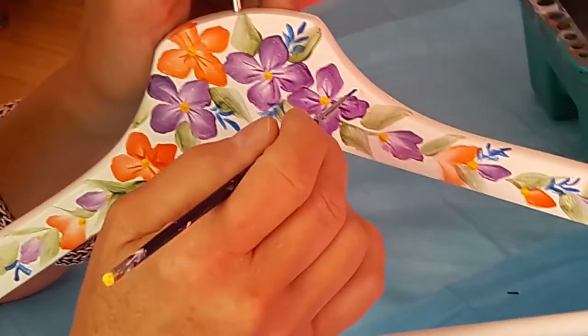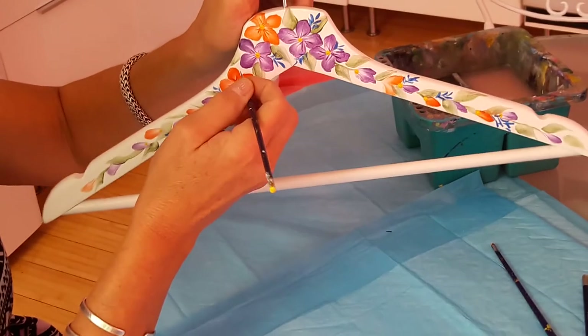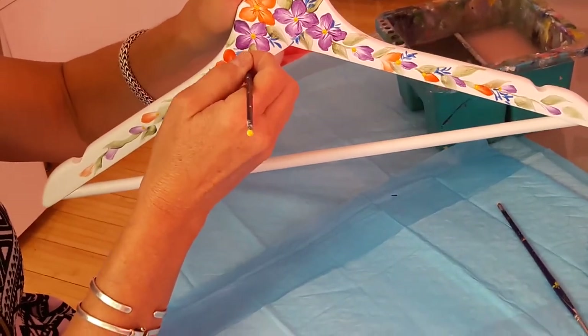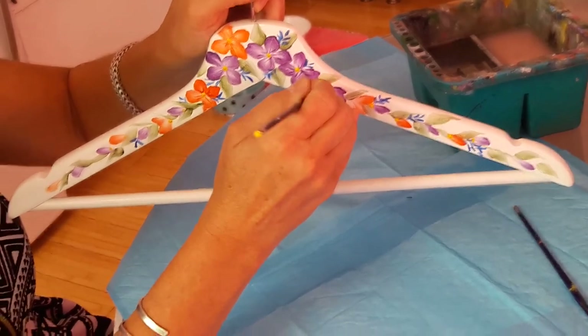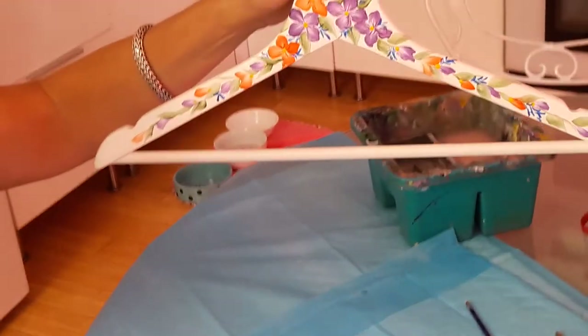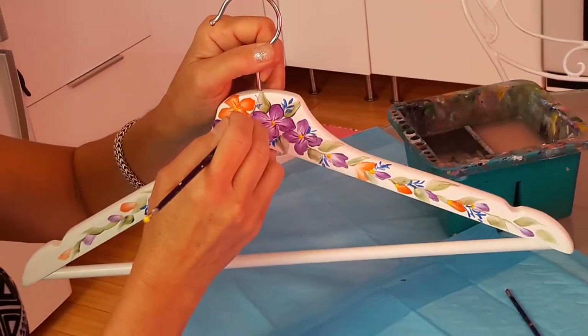Just that little bit of blue and there you go. Maybe a few more here — wherever you see a little opening you can put a little blue in there. Don't worry about messing up; you can always cover it with a leaf or something. Maybe I'll get one more little leaf here.